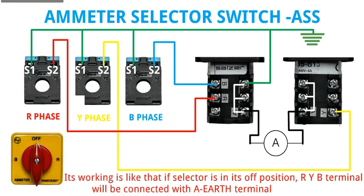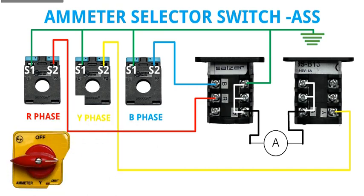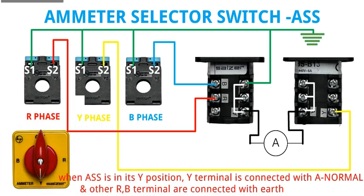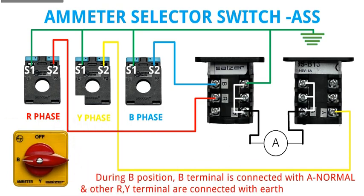Its working is like that. If the selector is in its off position, the R, Y, and B terminals will be connected with the A-earth terminal, meaning S1 and S2 of all three CTs are connected with earth. When ASS is in its R position, the R terminal is connected with A-normal and the other Y and B terminals are connected with earth. When ASS is in its Y position, Y terminal is connected with A-normal and the other terminals are connected with earth. During B position, B terminal is connected with A-normal and the other terminals are connected with earth.